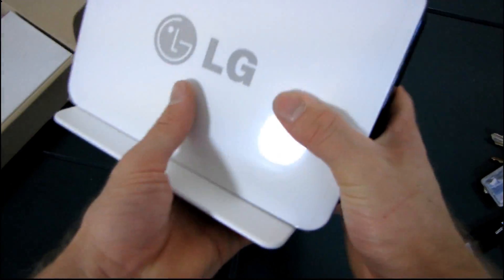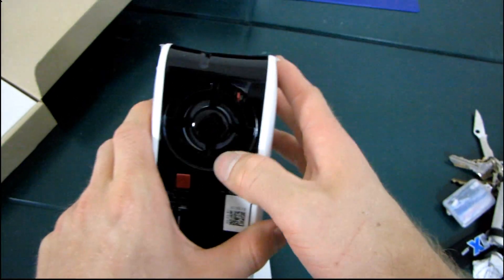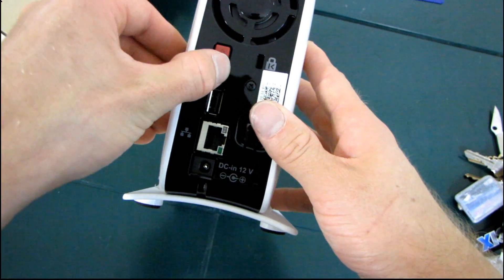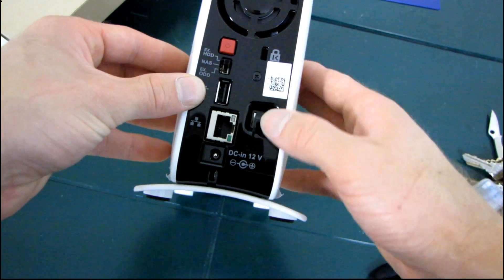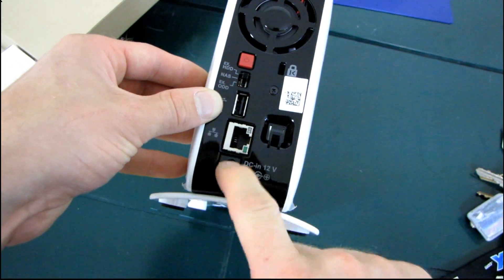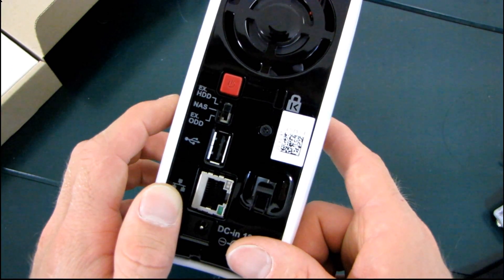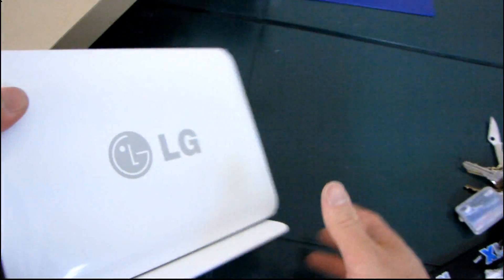Let's have a closer look at the NAS, external optical drive, and external hard drive itself. It's got what appears to be a 40 millimeter fan in the back to cool down the hard drive inside. It's got a power switch, the mode switch we already talked about, a Kensington lock, and your USB port. There's a little holder for the cord so if it gets pulled it won't yank out of the jack. There's your gigabit ethernet. LG rates this at 60 megabytes per second read and 40 megabytes per second write.